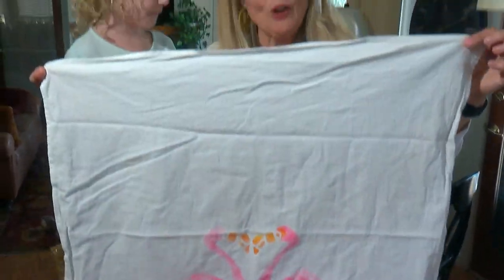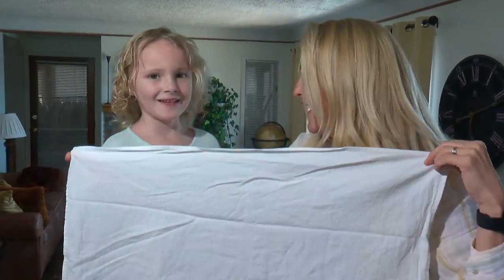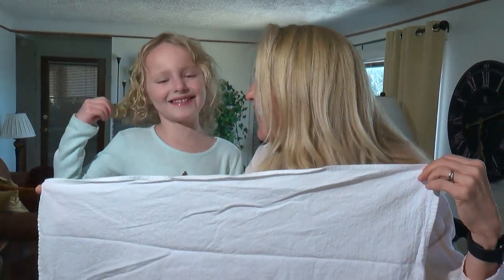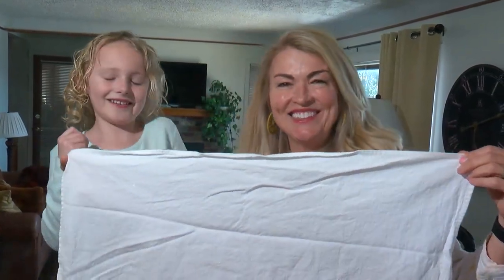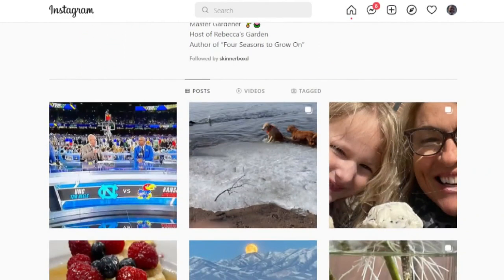The step-by-step instructions are on the website if you'd like to look at those. I'm Rebecca Coles with... Quincy! Four WCCO Four News. I think we have a future reporter. Good stuff — you can follow Rebecca on Instagram for more DIY ideas like this. Easy to find her: Rebecca Coles. Just search it.